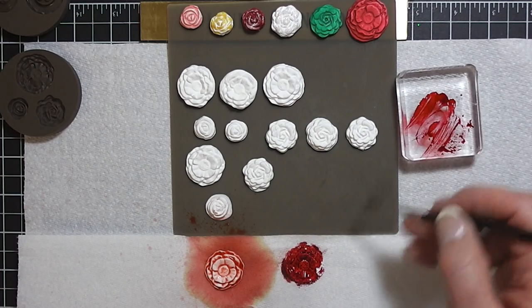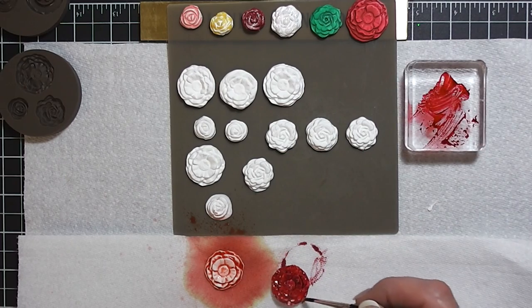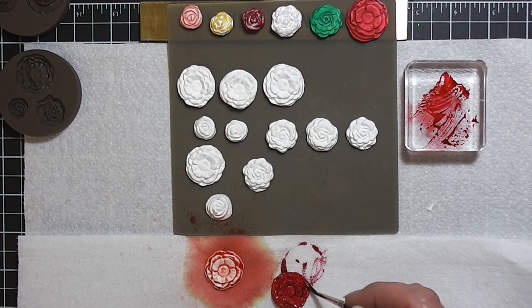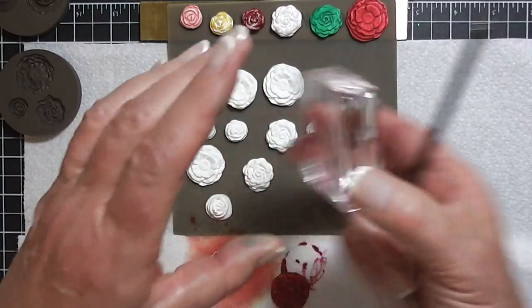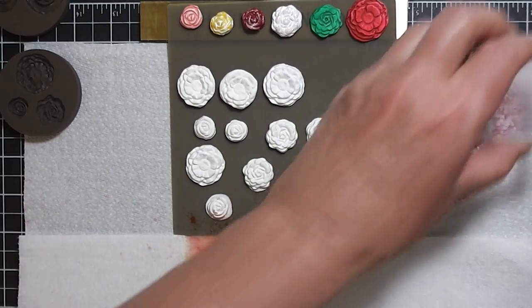When I get through with this, I'm going to leave it till morning, and then I'm sure it's all going to be ready for me to put in a bag and store so that when I need them, I'll have them. When you're done with this, you just rub it on your paper and it's ready for another color.